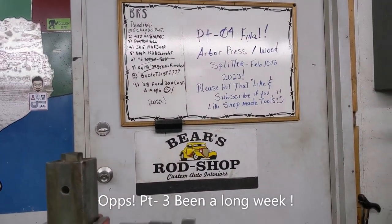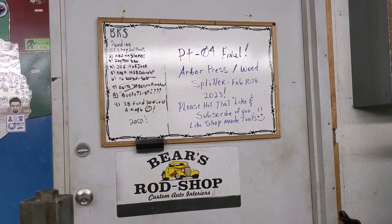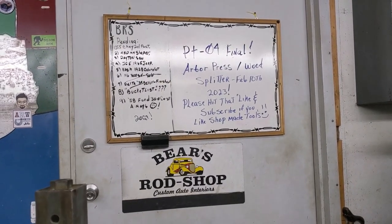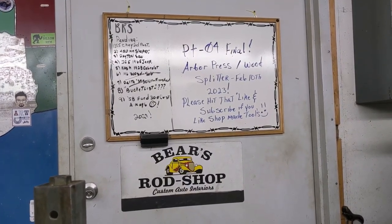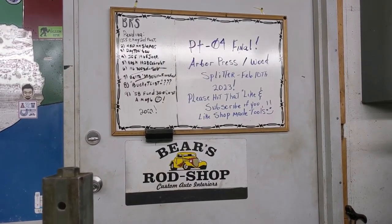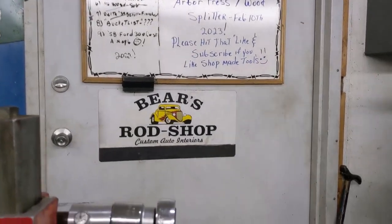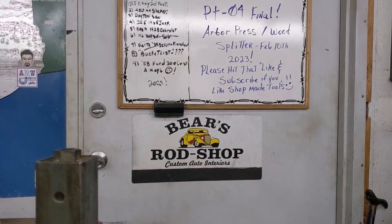Welcome back to BRS Bears Rod Shop. This is the final part four of the arbor press, wood splitter, and can crusher. I had a little more hopes than this, but it turned out to be a job that utilized the lathe, the mill, a lot of fixturing, and I needed all that experience as a hobbyist. So it wasn't a failure — I just don't like red oak.